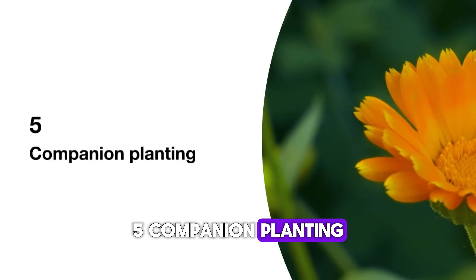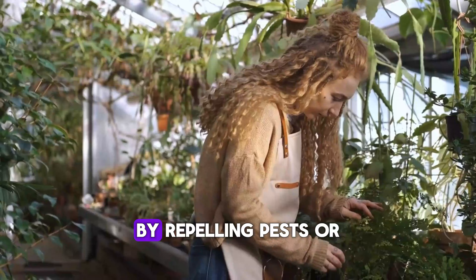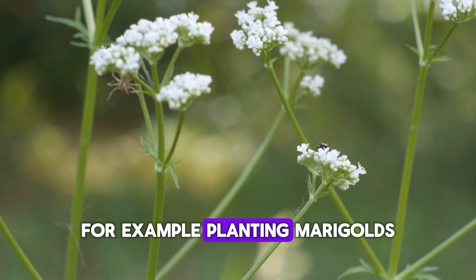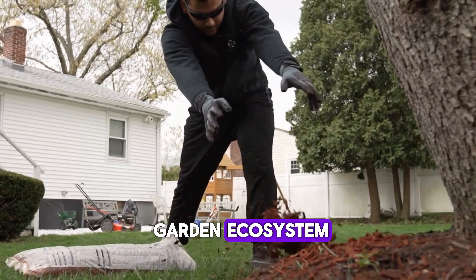5. Companion planting. Boost your garden's health and productivity with companion planting. Some plants naturally help each other by repelling pests or improving soil quality. For example, planting marigolds alongside tomatoes can deter harmful insects. Explore different combinations to create a harmonious garden ecosystem.